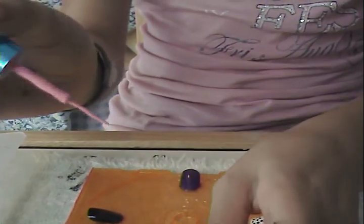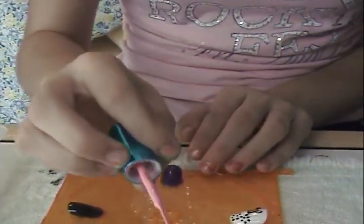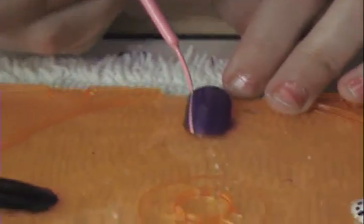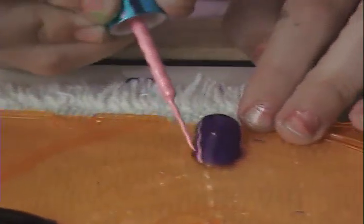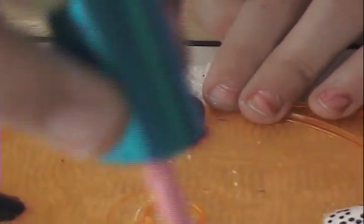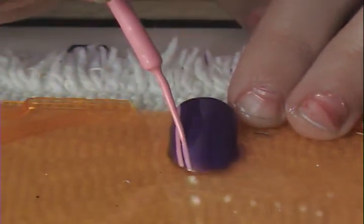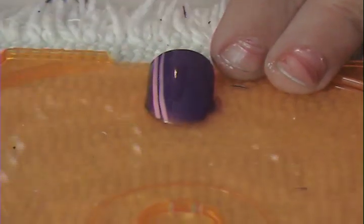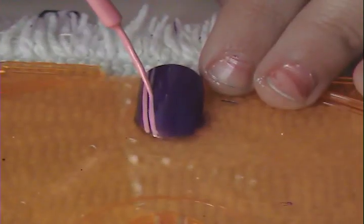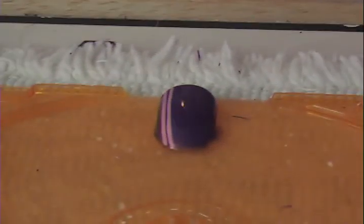I'm going to get the brush with a fair amount of polish on it, and take it from the bottom of the nail and bring it all the way up. I may need a second coat to make sure you can't see the purple through there. I'm going to put two thin lines together, but you do want a very thin line of purple in between. Then I'm going to let that sit while I do my silver.